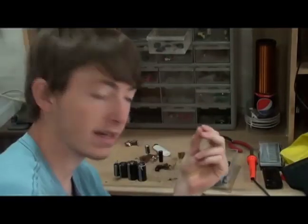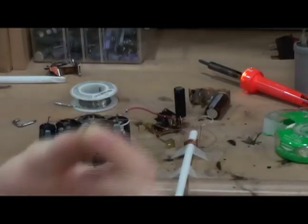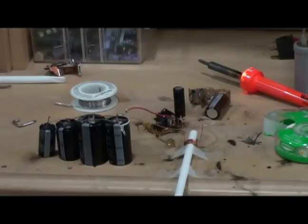The next thing we're gonna need to do is wind up a coil to produce a magnetic field to launch our projectile. Now we've got our projectile here — it's just a little piece of a nail. I'm gonna stick it in the back of the gun right here and it's ready to fire.